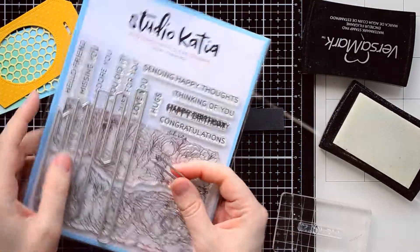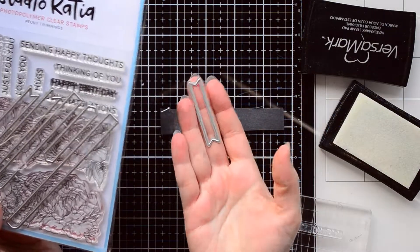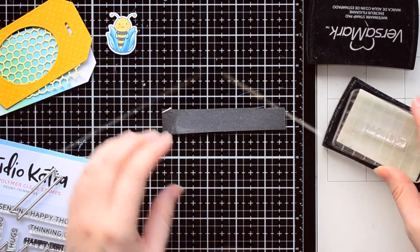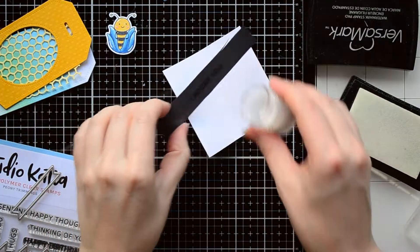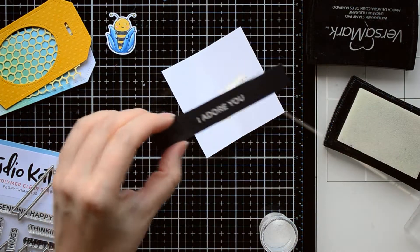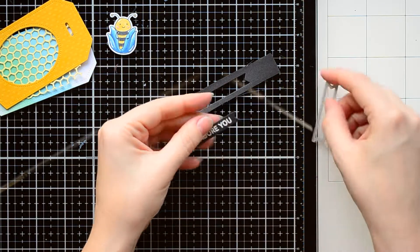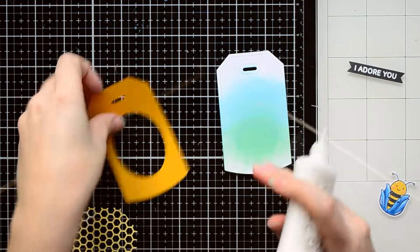Next, I'm going to add a small sentiment on the tag. I'm using a stamp from Peony Trimmings and the coordinating stripe die. With clear embossing ink, I'm stamping a sentiment on black cardstock, then covering the stamped image with white embossing powder and melting it with a heat gun. After that, I run the stamped image with the stripe die through my die cutting machine and get a nice stripe banner die cut.